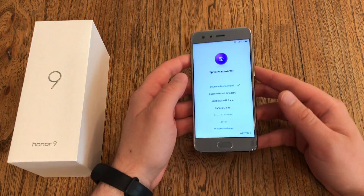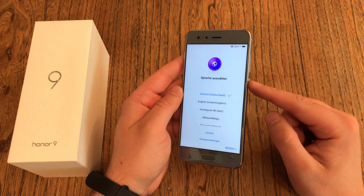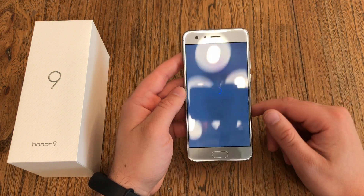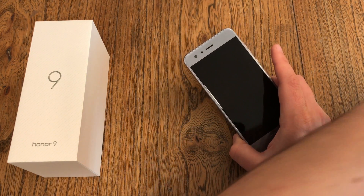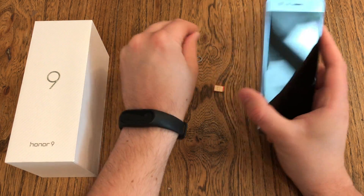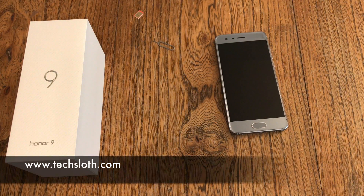We are back at the original setup screen. Now you can go ahead and do the setup, or hit the power button and keep pressing it, then tap Turn Off to power the device down. But you're not done yet — don't forget about your micro SD card or your nano SIM card which is still in the device. Get them out, then put the SIM card tray back in, and now you're ready to ship the device off.